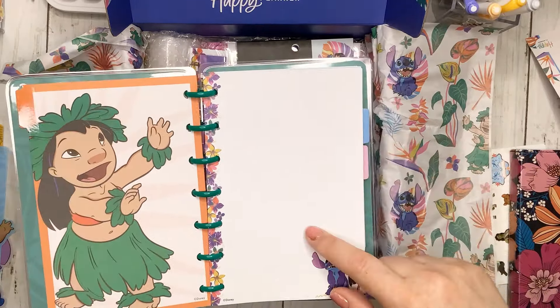Not only do you get bookmarks but you also get dashboards, and I love these dashboards. It's a single dashboard that says 'spread joy' and has a gold foil Lilo and Stitch design. It's sized for the classic and has a tab up top. This is really great to use as a divider between sections. You could also put sticky notes on the back side so you always have them in your planner.